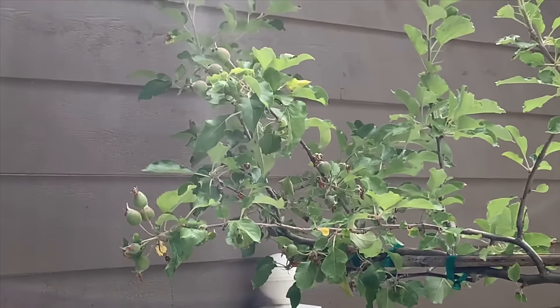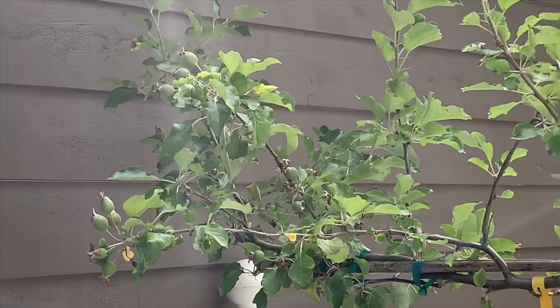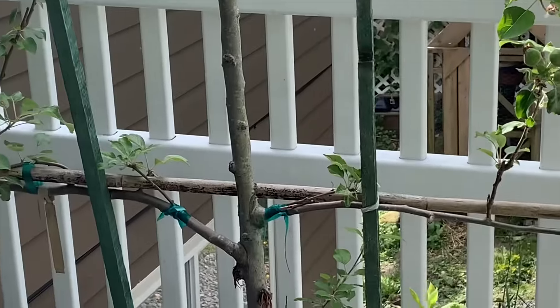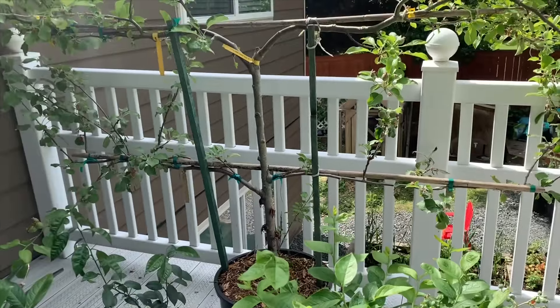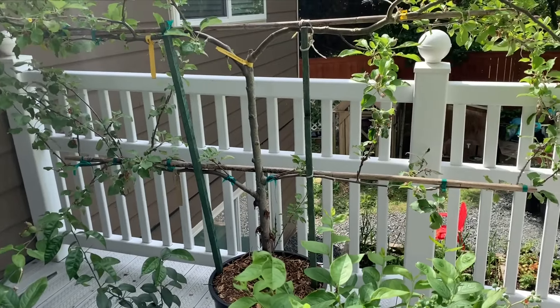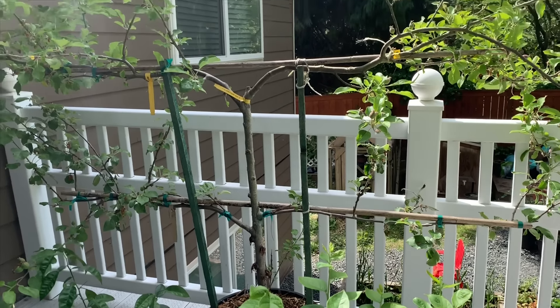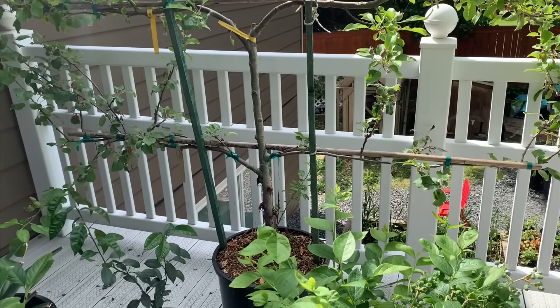Here is our espaliered apple tree — it's grafted with five different varieties, so much fun. We're going to give this some worm casting tea: about three ounces of worm casting tea in about a gallon of water. I'll be transplanting this next early spring — I didn't want to shock the plant so I just left it in this 15-gallon pot.